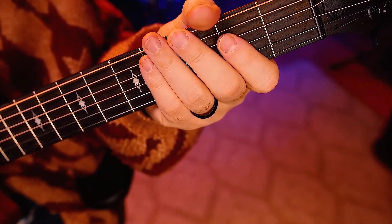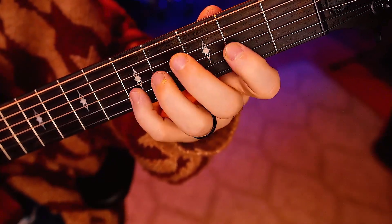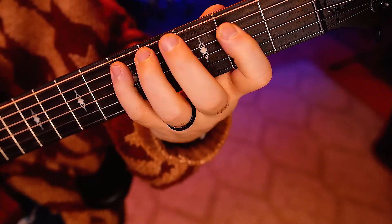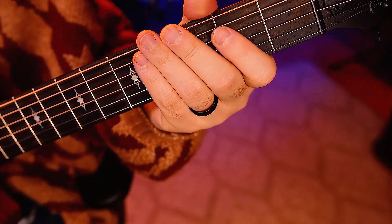One, two, ready, go. Alright, sixteenths — two, ready, go.